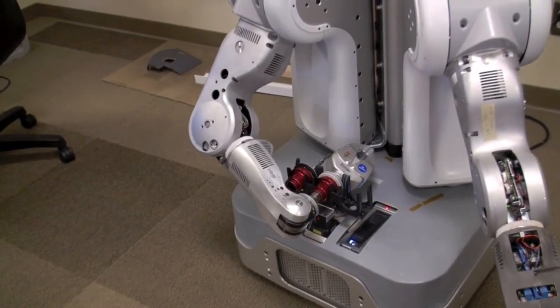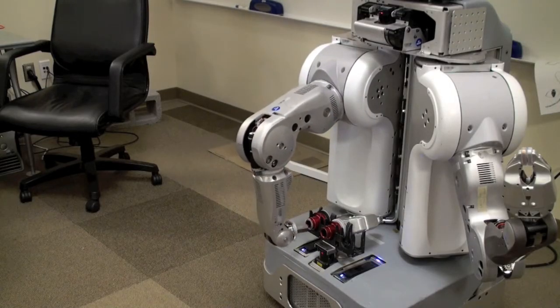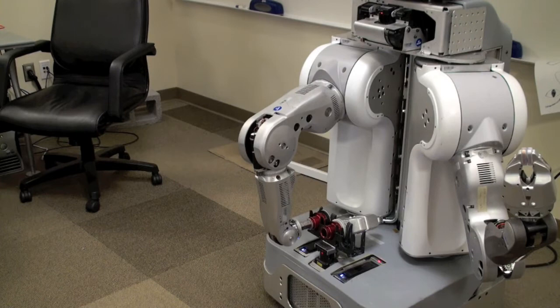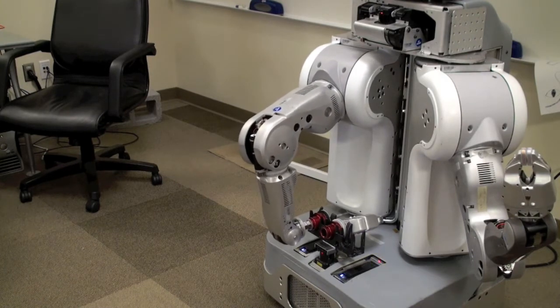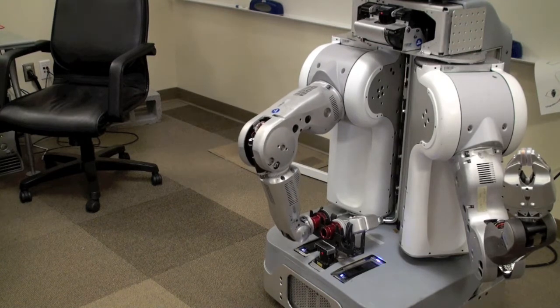The tricky part about attaching the second end effector is inserting that stub into the gripper. The way we did it was by actually just pre-recording the motions of the arms.